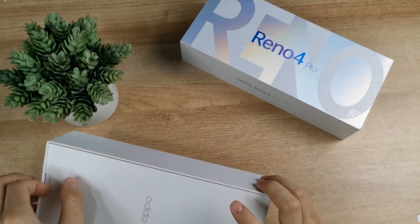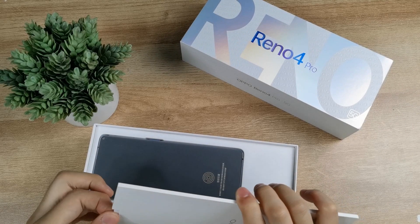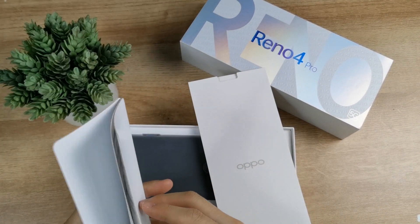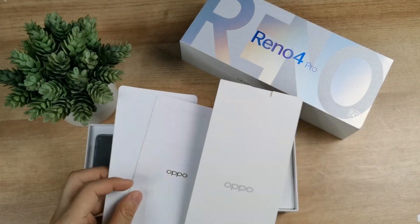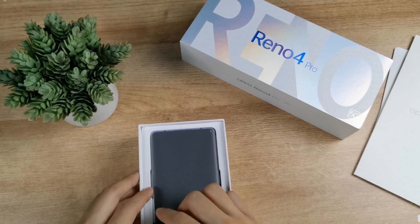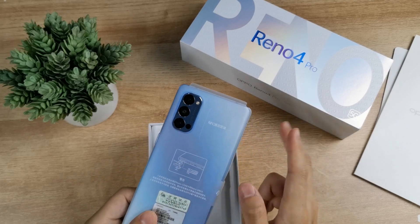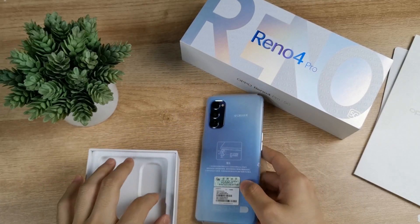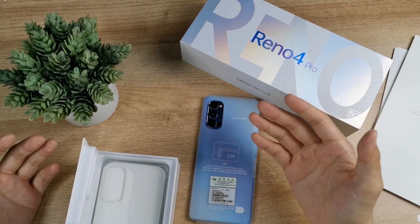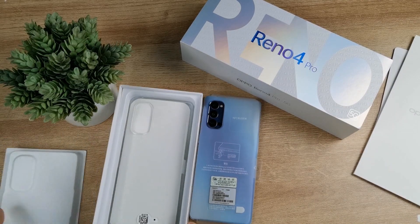Inside there is a small mini box with OPPO branding, and inside that are some paperwork and a value information guide. The mobile phone is here, covered in plastic. This is not the normal version — it is the glowing version. Looking at the phone side by side, I really love the back pattern.